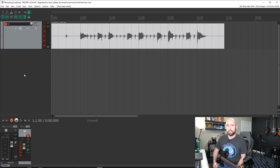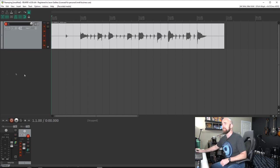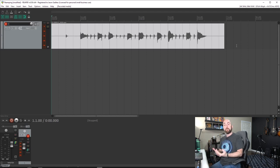All right, sorry for the lame little riffs, but I've now recorded something. Let's hear what we have. That doesn't sound like what we were just listening to at all — and that's because I recorded USB 7, which is the DI guitar. Now I can take this and re-amp it.